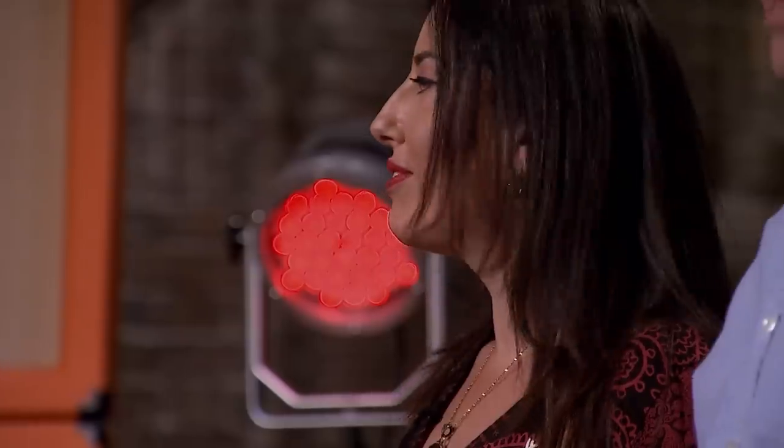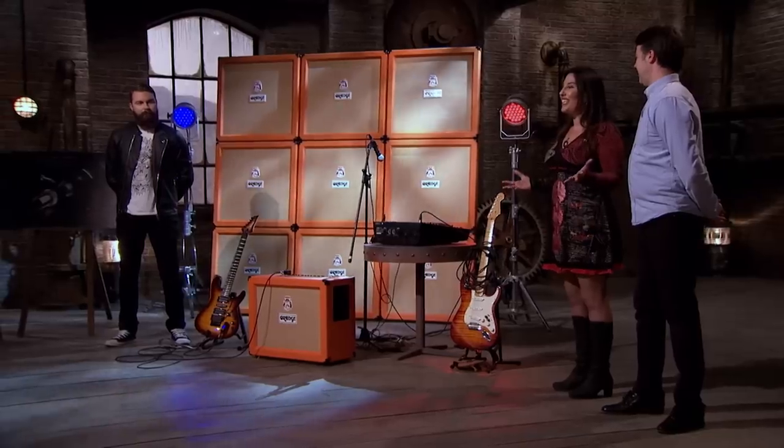We've had rave reviews from everybody that's used our light lead, including Mike Chapman and Rick Simpson, who is Coldplay's producer. He has just finished recording Coldplay's Grammy award-winning album Head Full of Dreams, where he used the light lead on their guitars. Do any of the dragons play guitar?